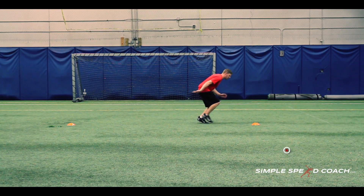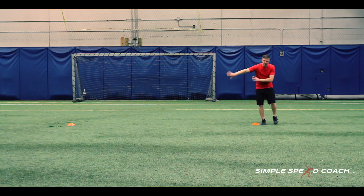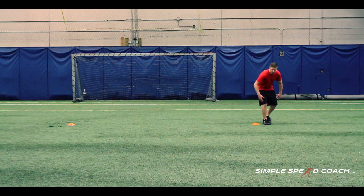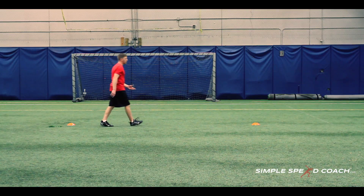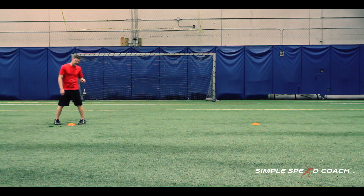I'm sinking my hips, loading my hamstrings to help slow me down, and pumping through with my head turns to tell my body where to go. Once I get about a third to two thirds of the way around the cone, I'm going to pivot step, push and drive out, get my feet again, pivot and go. I want to be full speed in the middle and coming out of that cone as fast as I can.